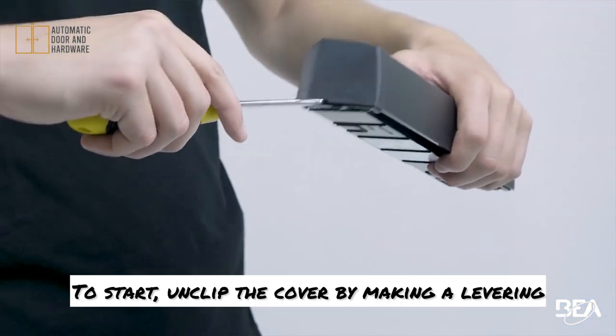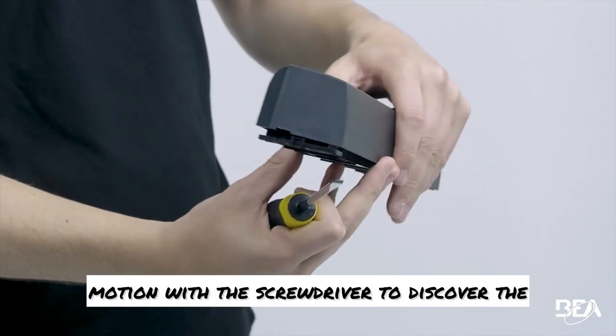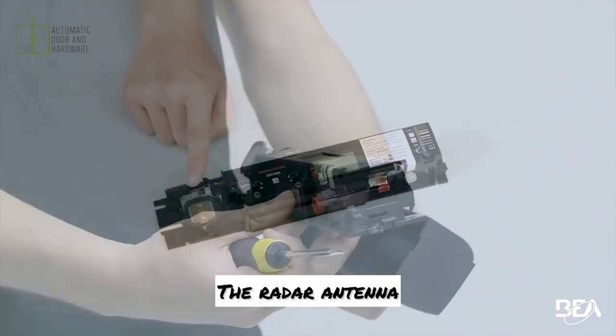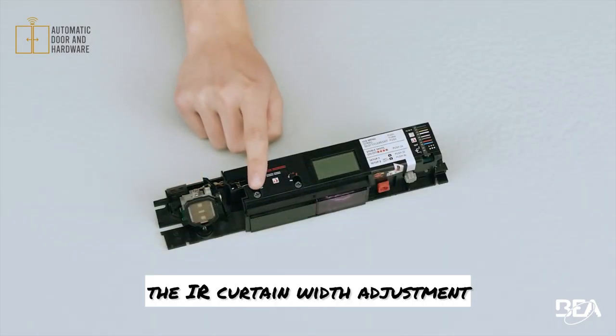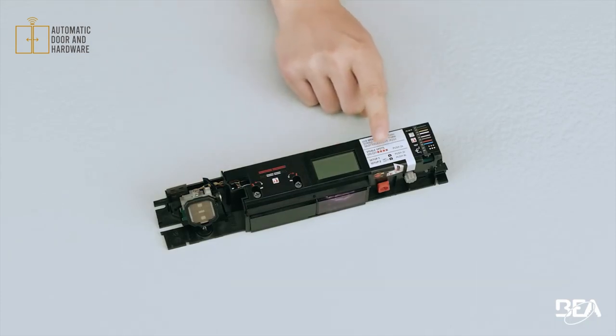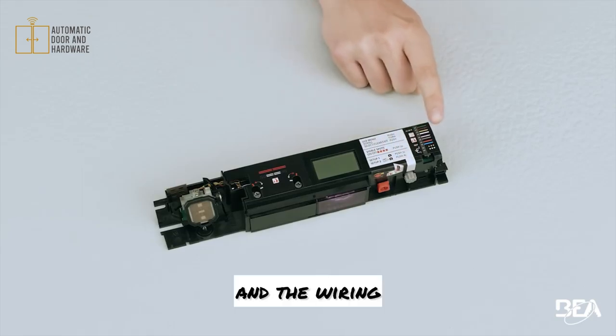To start, unclip the cover by making a levering motion with the screwdriver to discover the inside of the sensor and its components: the radar antenna, the IR curtain width adjustment, the LCD screen, the IR curtain angle adjustment, the adjustment knob, and the wiring.